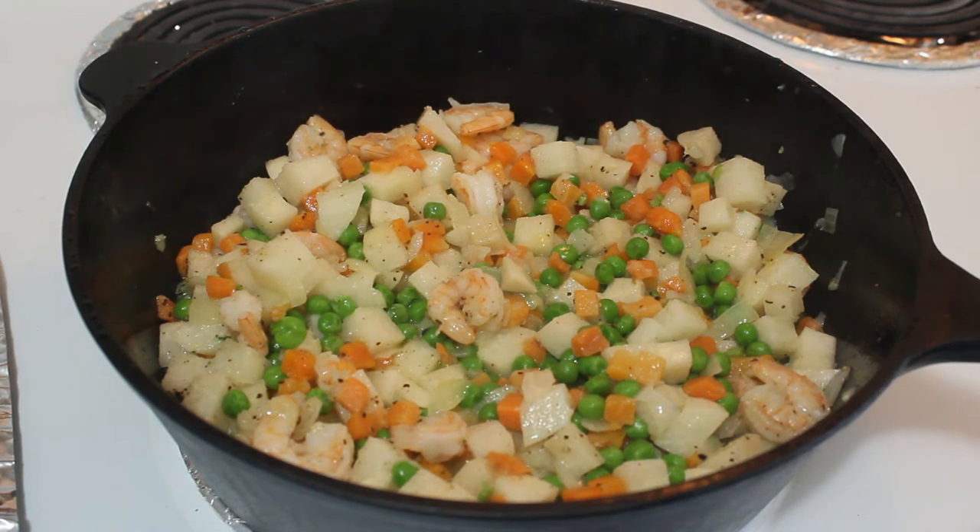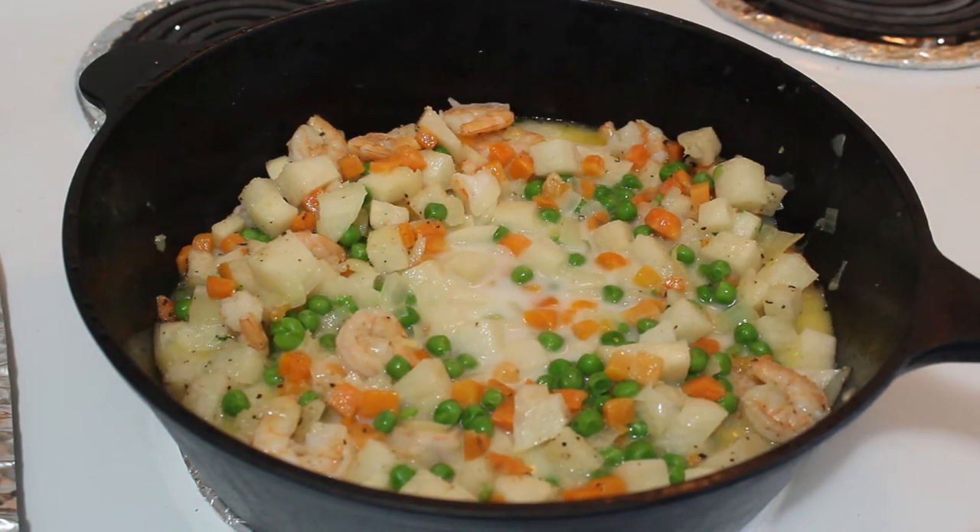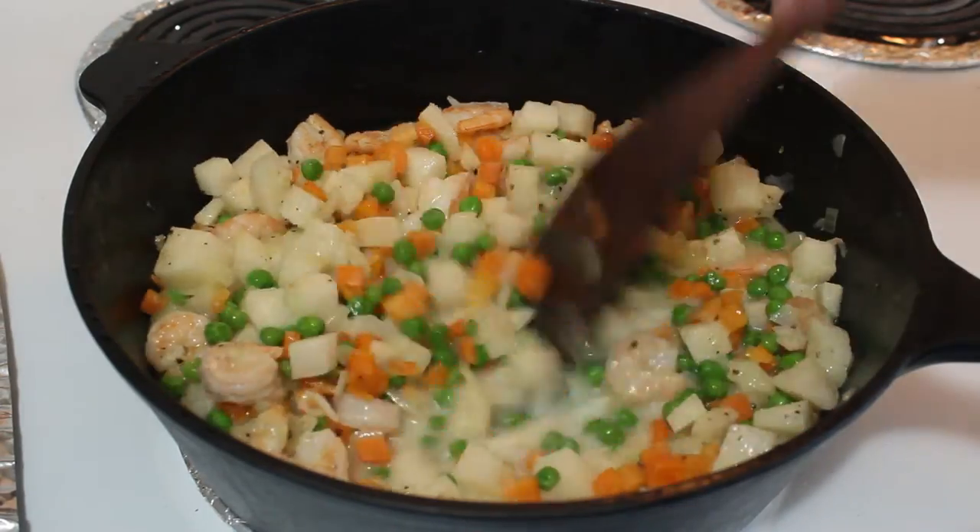Mix the cornstarch with the water. Pour the mixture into the dish. Stir so that the cornstarch will be evenly distributed.